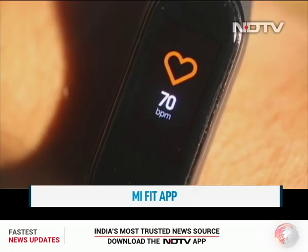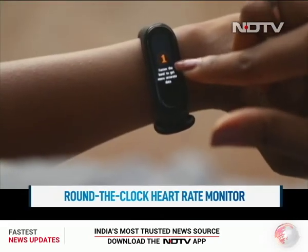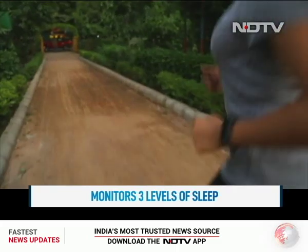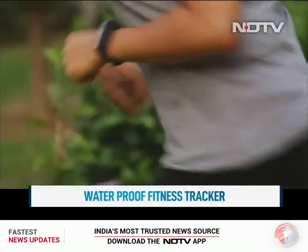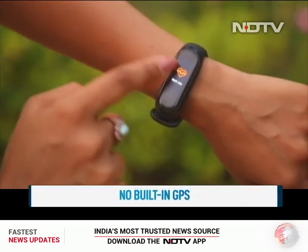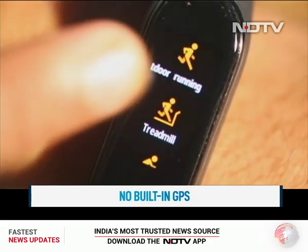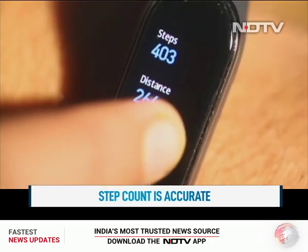The Mi Band 4 has a round-the-clock heart rate monitor and even monitors three levels of sleep. It can track walking, running, outdoor exercise, and even up to 12 different data sets for swimming. It is waterproof to a certain extent, which also means it can be taken into the shower. The band does not come with built-in GPS, so it's not extremely accurate in plotting distance, but it does the basic job. The step count is pretty accurate though.